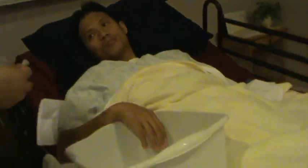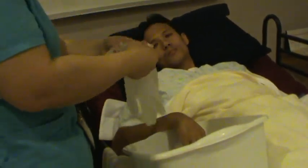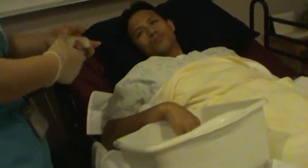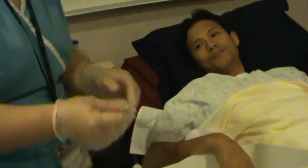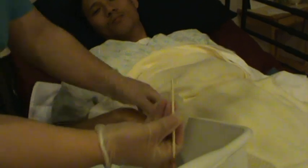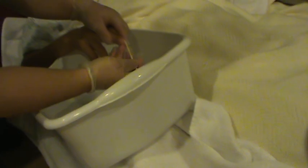I'm going to put on my gloves. Using the orange stick to clean his fingers — just gently go under each fingernail. Clean the finger, especially underneath. Be gentle. Okay, the fingers look good.